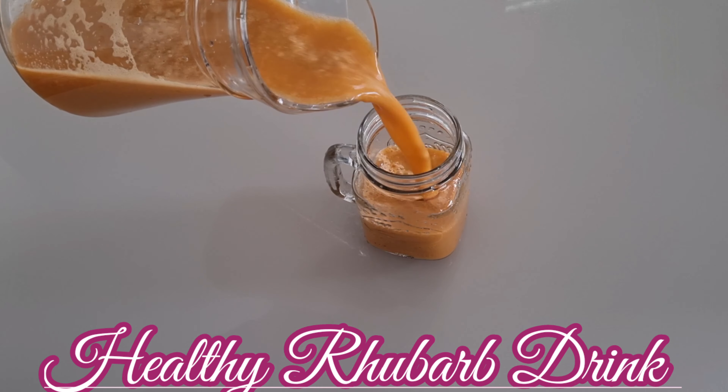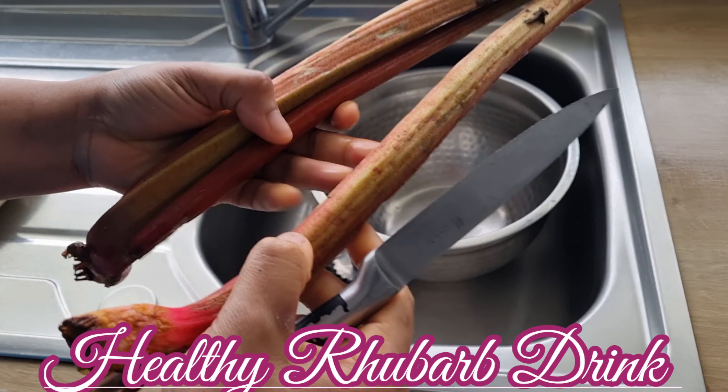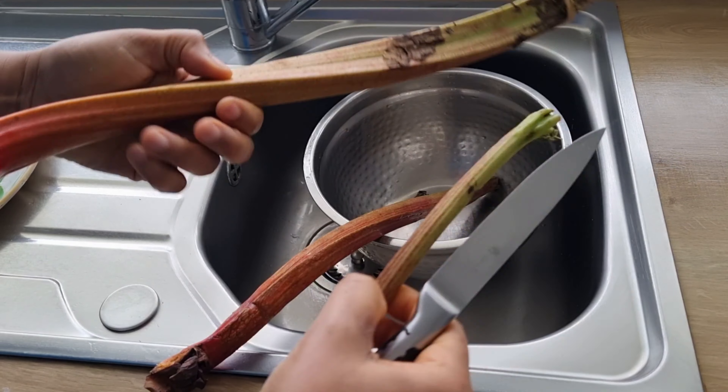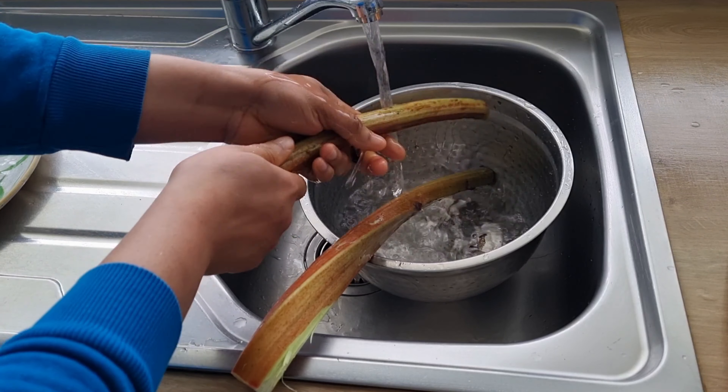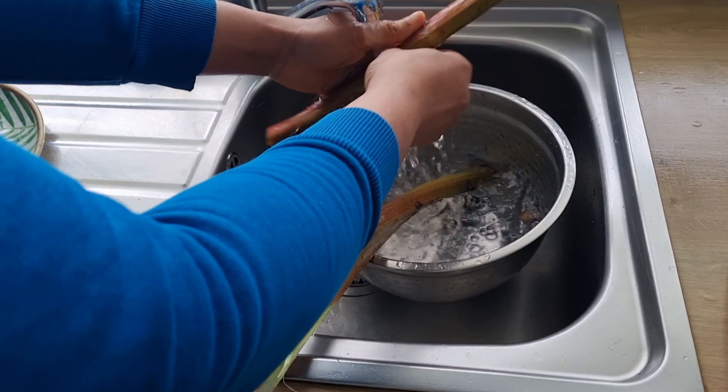Welcome back to my channel. In today's video I'm going to show you how to make a wonderful drink that will make your skin look healthy and is also good for weight loss. I'll be showing you how to make a rhubarb drink, so stay tuned.